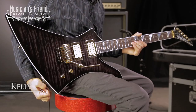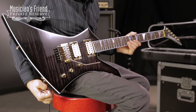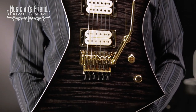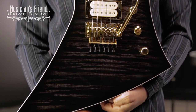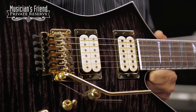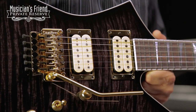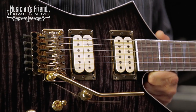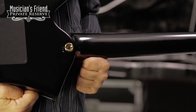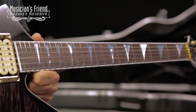This is the Jackson Custom Select Kelly Flattop, and this beautiful instrument starts off with an alder body in the Kelly shape with a beautiful flame maple top. You've got the original Floyd Rose Tremolo, all gold hardware. You've also got DiMarzio DP-100F neck pickup and DP-151F bridge pickup. This one has quarter sawn neck-through body construction, rosewood fretboard with shark fin inlay.